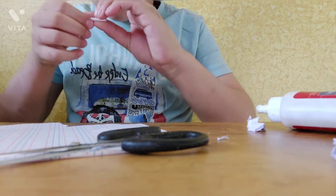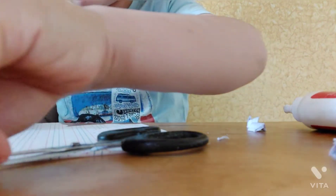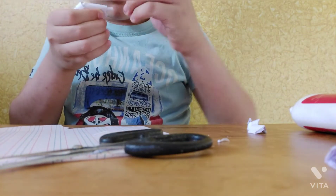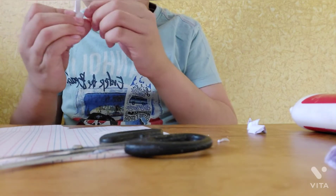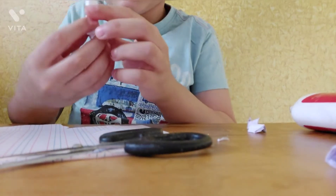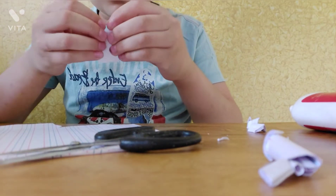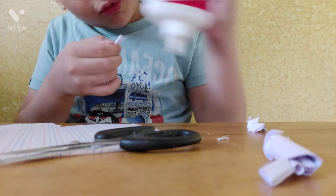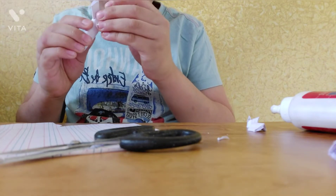Then I will paste it. When I paste it, I will work on the material. Now I will take that piece and paste it. Then I will take the half roll, roll it, put glue on it, make it smaller, and put it on the side.